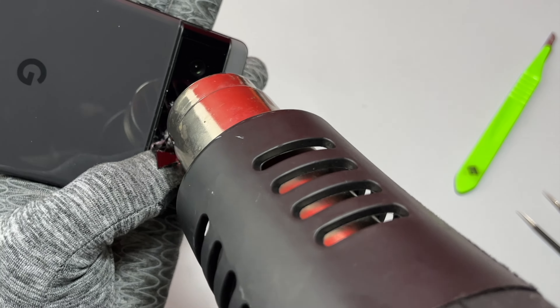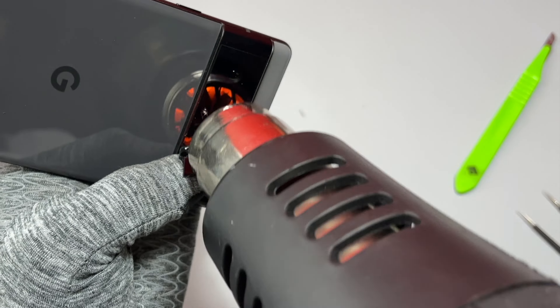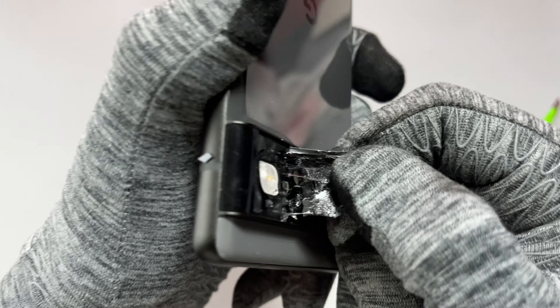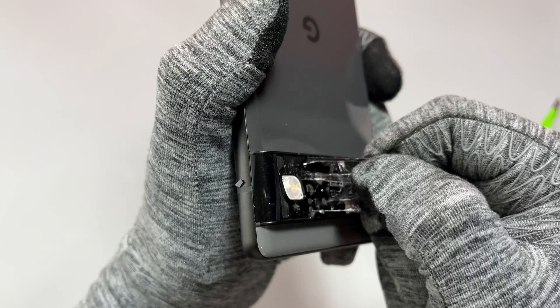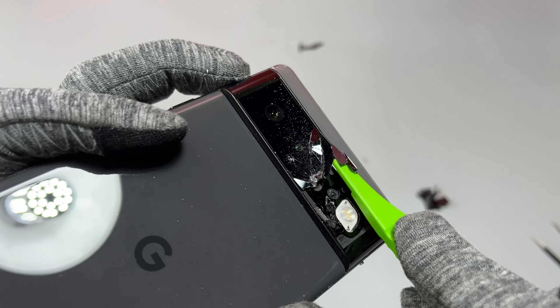As soon as I started removing the piece of glass, I noticed the difference. Google had used a lot of double-sided tape between the camera and the frame of the device. This is really thick and strong double-sided tape, which is very good for water resistance and overall protection of the cameras, but from a repair aspect this is really difficult and creates a lot of dust while cracking the glass.